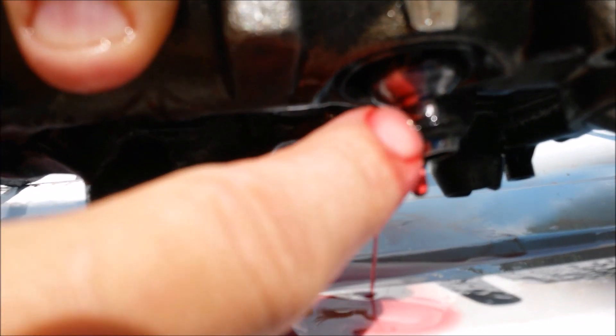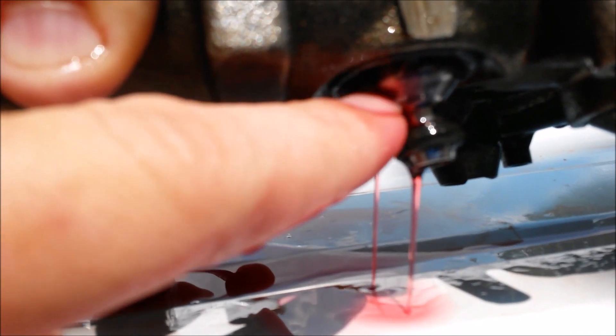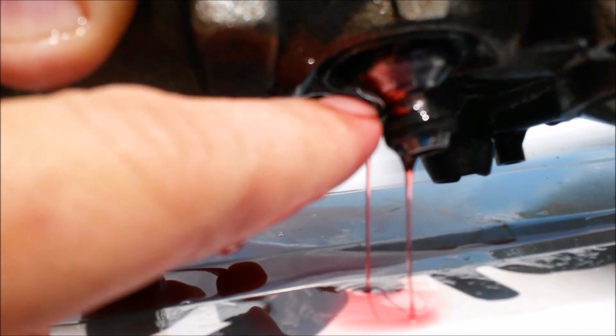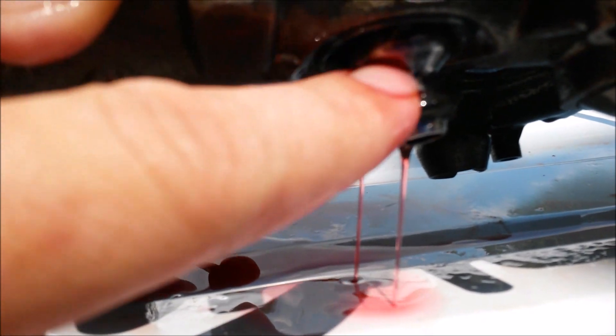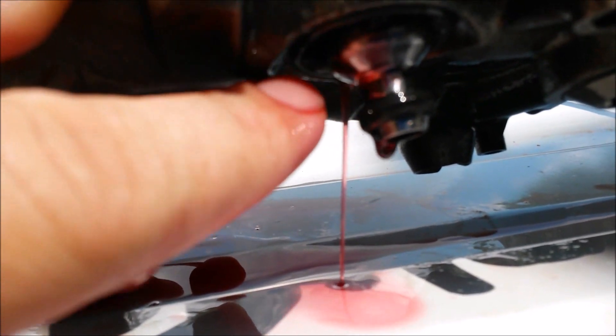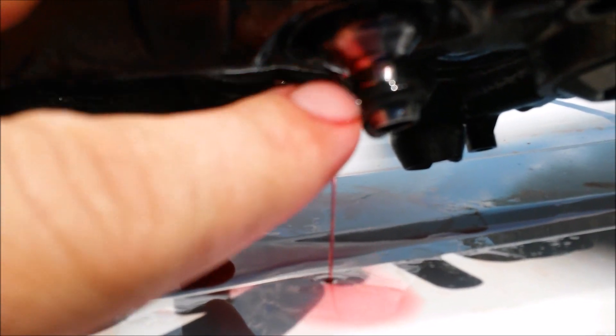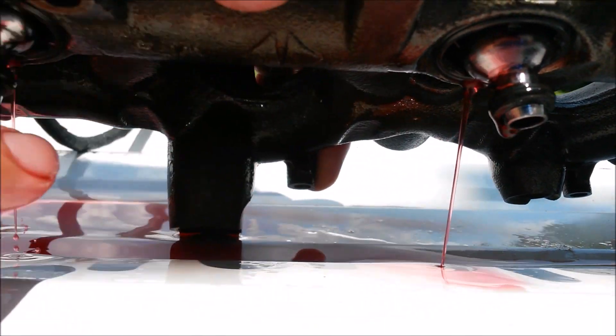That's why you get a no-start and a failure — because this 5,000 PSI oil is just traveling along the body of the nipple cup. Same thing like aerodynamics: air follows the path over the wing of an airplane, and fluid also follows the path of the object it encounters. So it's just flowing down the body of the nipple cup to the top injector seal and destroying it.